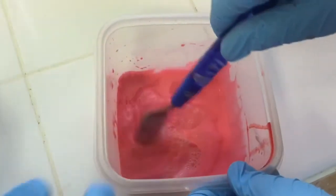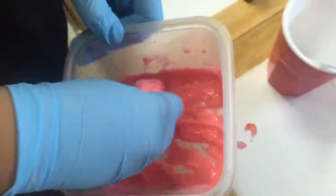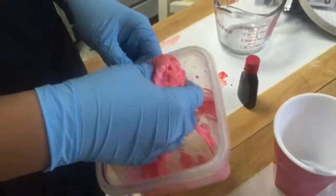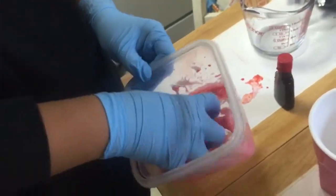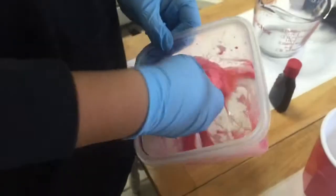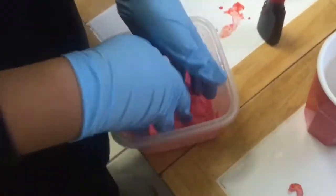When you finish pouring it in, just move it around with your hand. Try to stir it around a lot because the more you stir it, the more firm it gets and less sticky. Try to collect all the goo and the water, and do it until you get the firmness that you want.